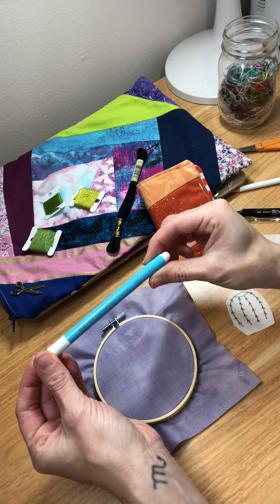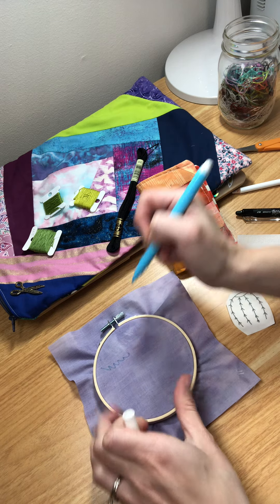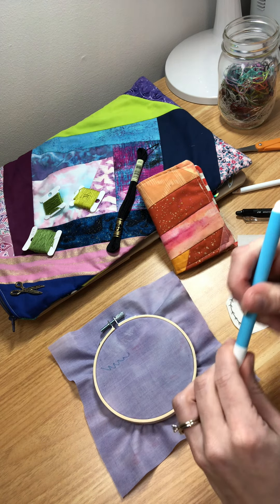There's also water-soluble pens. This one's by DMC — you could draw directly on there and it will wash away with water.